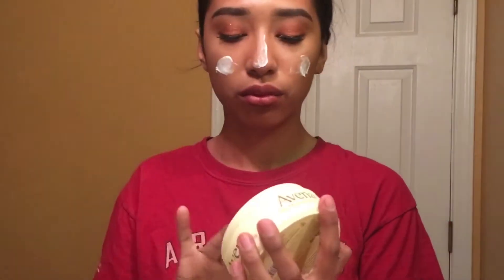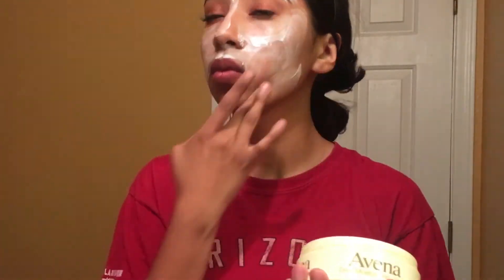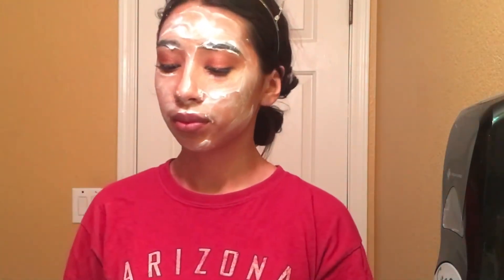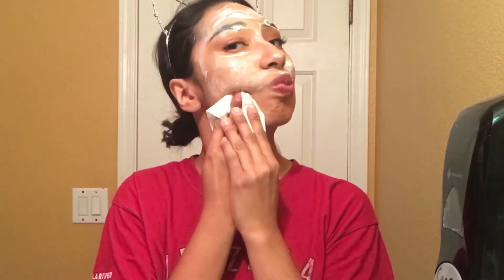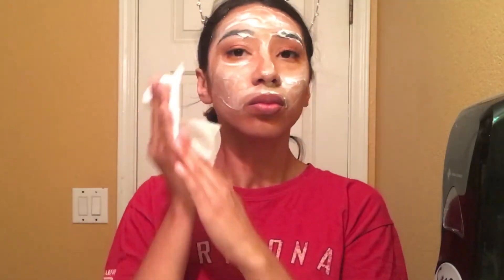I put my hair up and then I use this Avena Instituto Español moisturizing cream and I place that all over my face to remove the makeup. I go all over my face making sure everything is covered with the lotion — or the crema, that's what we call it in Spanish. Then I go in with toilet paper and start removing the makeup. I leave this on for not even 30 seconds — right away when I'm done putting the lotion on I just remove it, even my eyebrows.